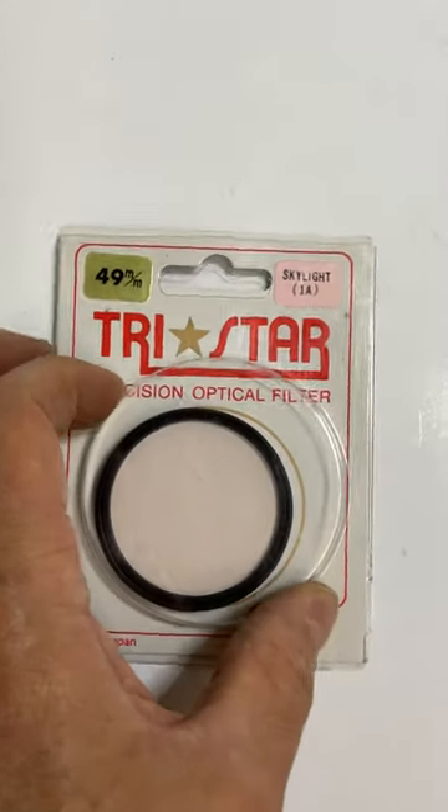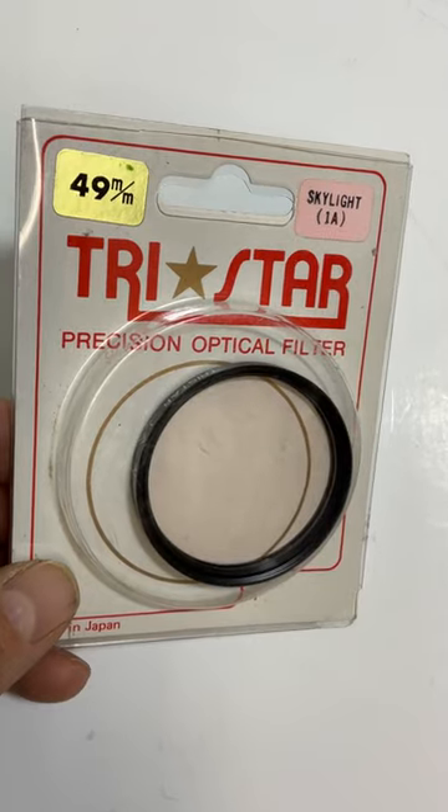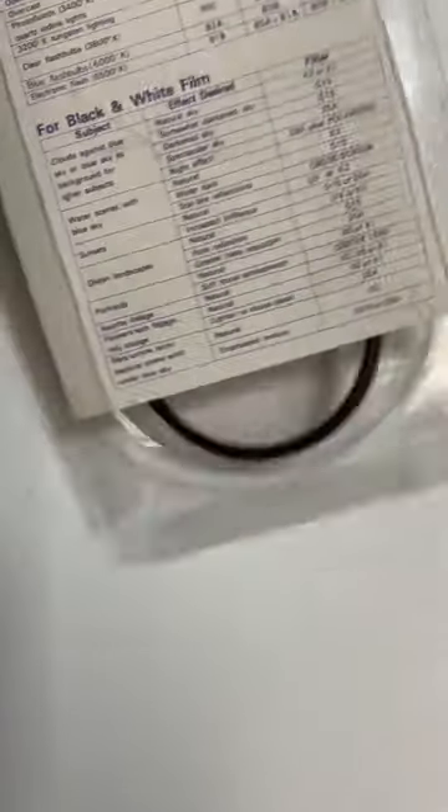This is a TriStar Precision Optical Filter, Skylight 1A, 49mm. It was in the package. The back does slide off, so I was able to take it out and photograph it.